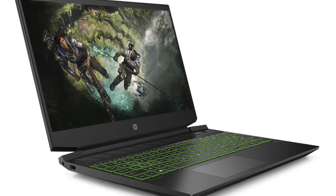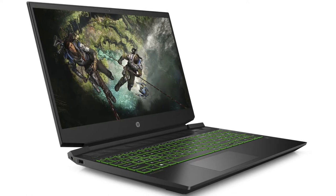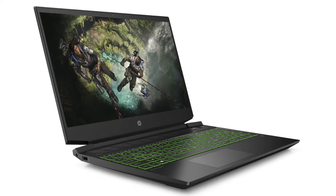Hey guys, Dave here. Welcome to Computer Hobbyist. Last month I did an unboxing and setup of this HP gaming laptop and promised to do a review after a month of use.